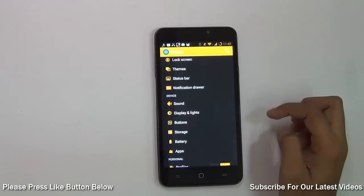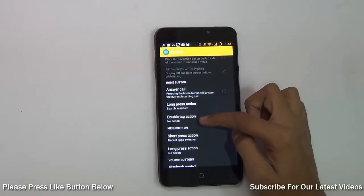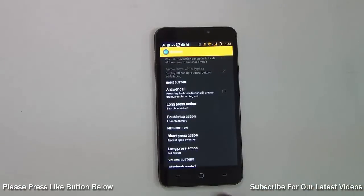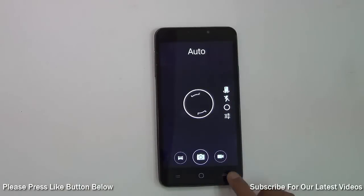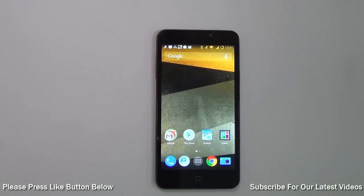...if I want double-tapping the home button to open the camera app, I can choose a double-tap action under the Home Button and then choose 'Launch Camera.' So if I double tap the home button, it will launch the camera. This is a very useful feature in CyanogenMod.